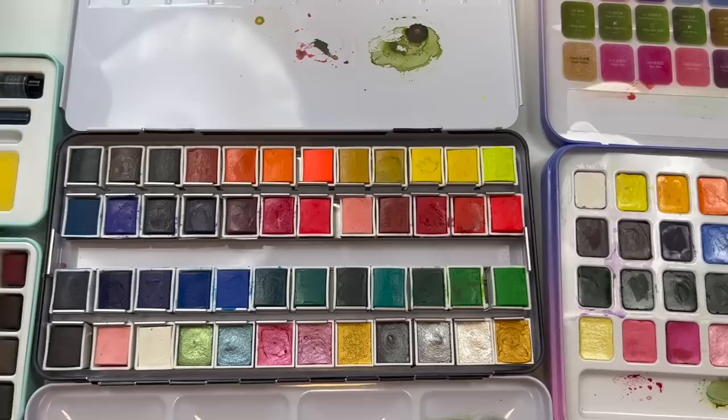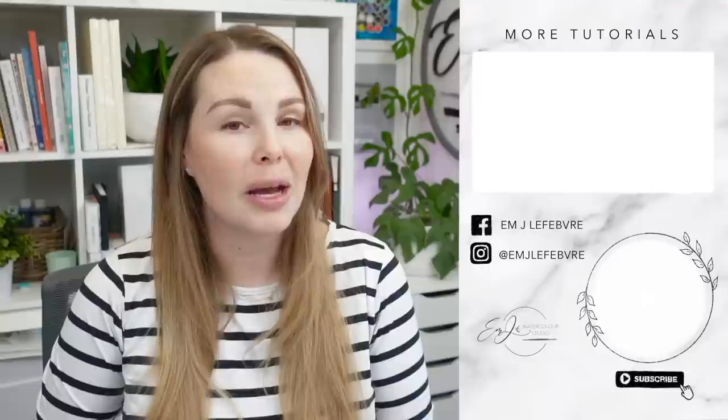I hope you guys enjoyed the review. Thank you so much for watching — I really hope you liked it and learned something. Don't forget to subscribe to this channel and follow me on Instagram for even more. Have a great day, guys. Bye!